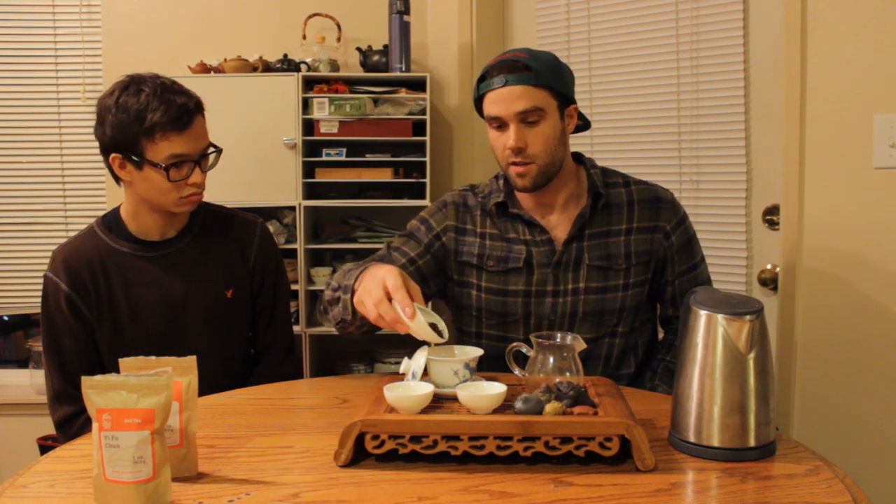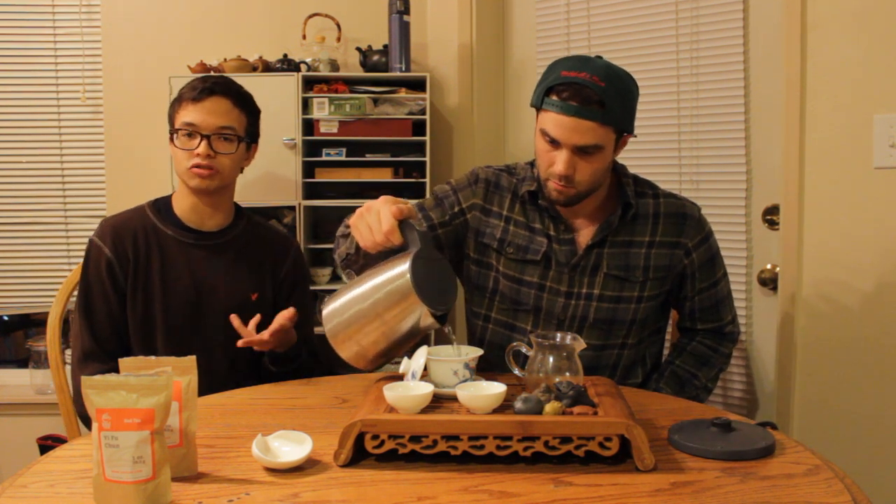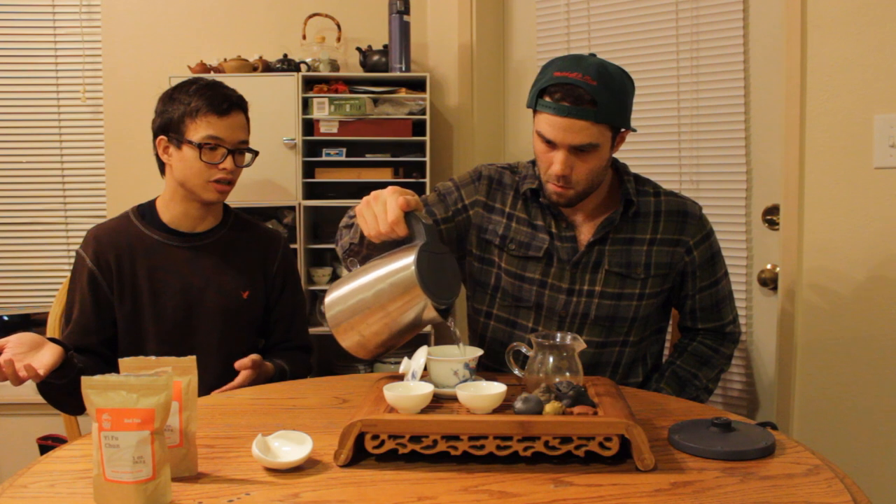We're going to use the exact same brewing parameters: 5.5 grams of dry leaf, 120 milliliters in the gaiwan. We'll fill it up, do a quick rinse, and actually take a look at the quality of what I would traditionally call the rinse steeping — to see if it needs a rinse or if we can start straight from the gate. Some boiling water.